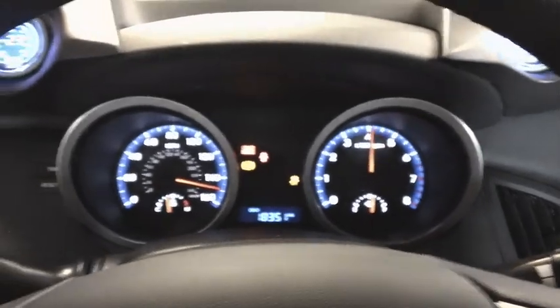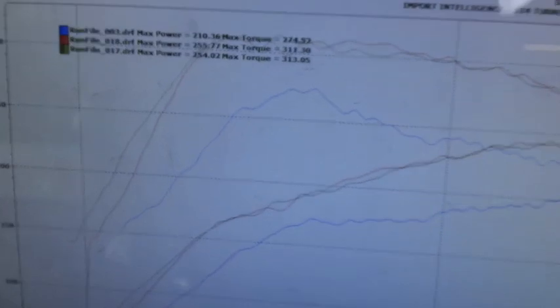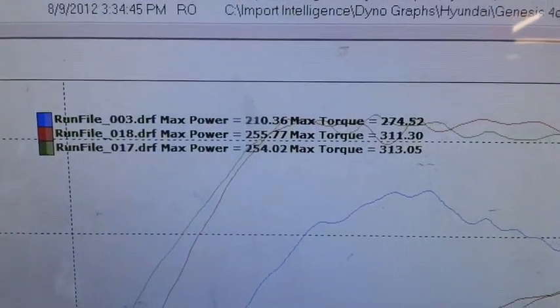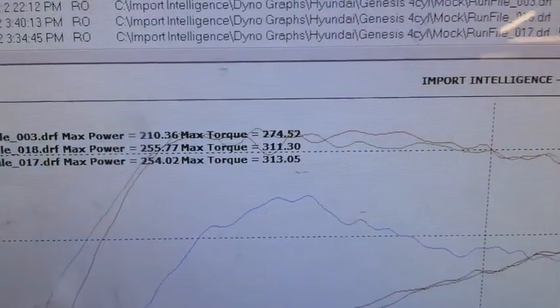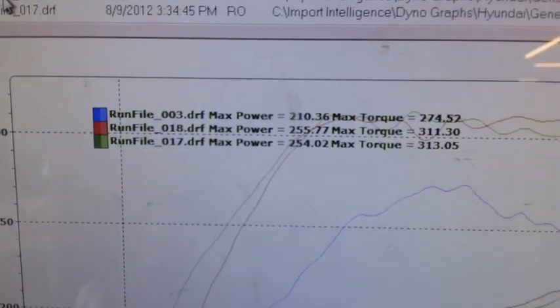Yeah, more horsepower but a little less torque, but it's getting heat soaked I guess. But yeah, there you go. Yeah, maybe.